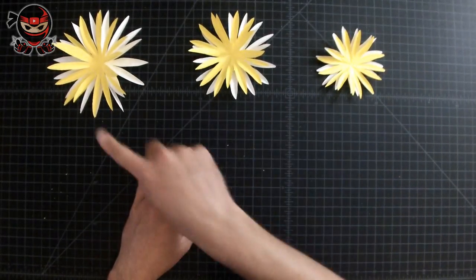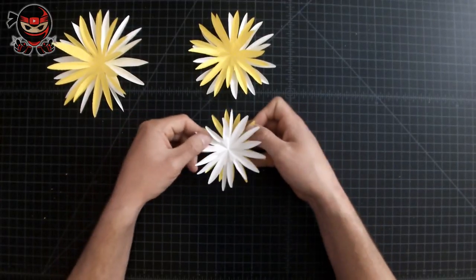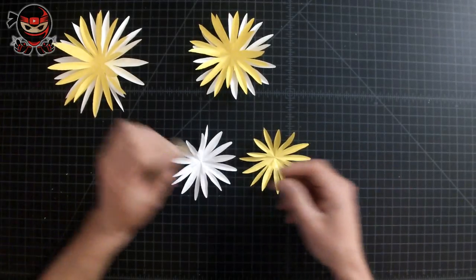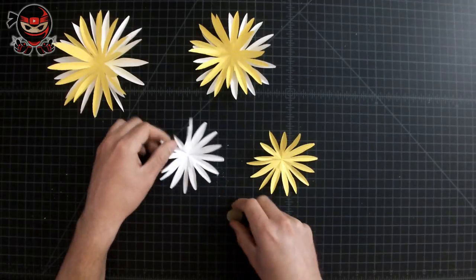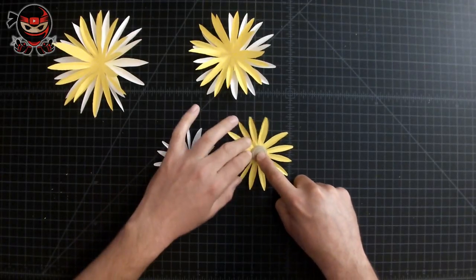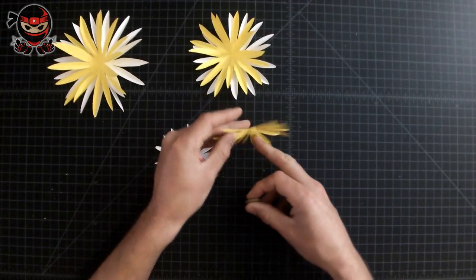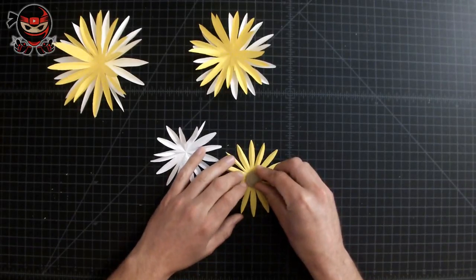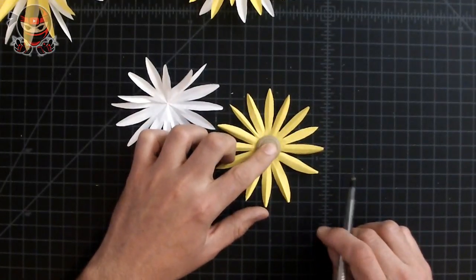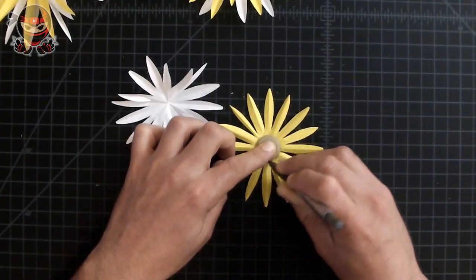Once you've done that to all of them, grab the smallest set — the third one. Since I want yellow to be the primary color, we're going to put the button on the yellow one, not the white. Flip the yellow piece of paper over so the top section is now facing down, set the button right in the center, and draw a line around your button. If you don't do this, the flower won't look as natural — it won't look like a real flower.